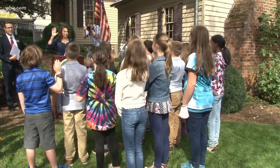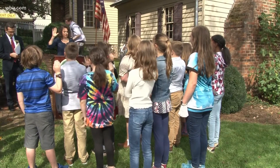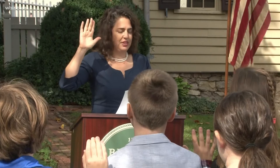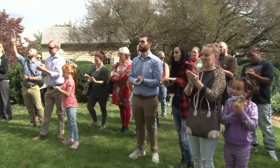Students from South Knoxville Elementary School got a close-up look at civics today. Knoxville Mayor India Kincannon swore in the newly elected students to student council. After they were sworn in, those students used a quill pen to sign their oath of office inside the Blunt Mansion, the home of the signer of a U.S. Constitution.